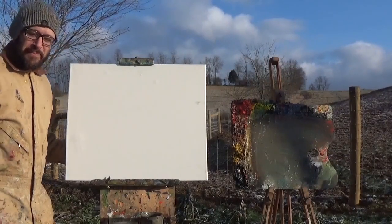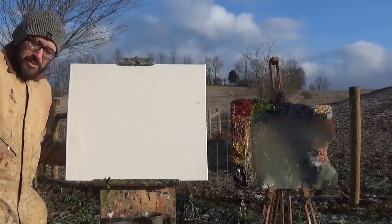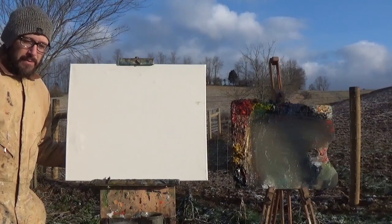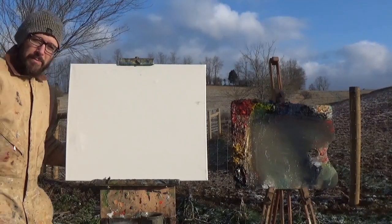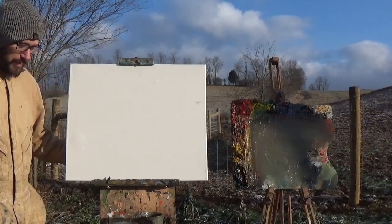Hey, what's up guys? Out here this morning, old man winter has returned. It's a little chilly out. Got a little bit of a wind chill that we're having to deal with. So that'll give me an opportunity to talk a little bit about making sure you're prepared for the weather conditions when you're going out in cold weather painting.